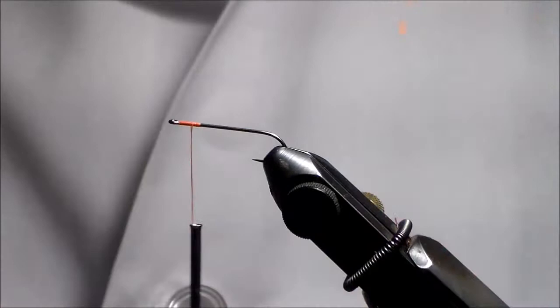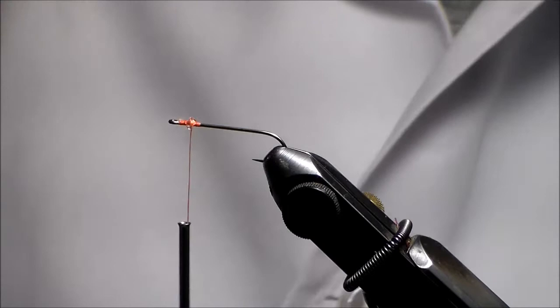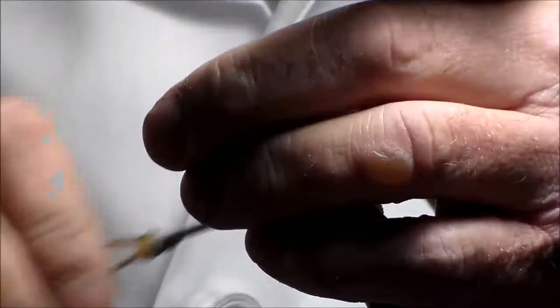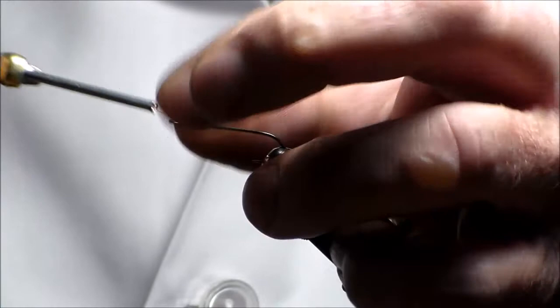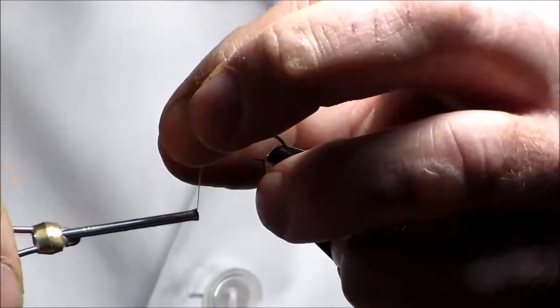I'm putting on lead eyes with a hot pink eye, which I like because it really stands out in the water. I like those flat eyes more so than the pearlescent colors. I'm going to put it right here on this ring eye hook — a little bit of super glue to lock that in, very simple. Then I'll put a thread base on the whole body.